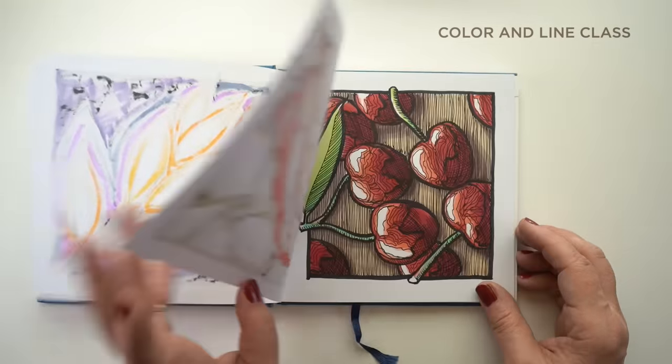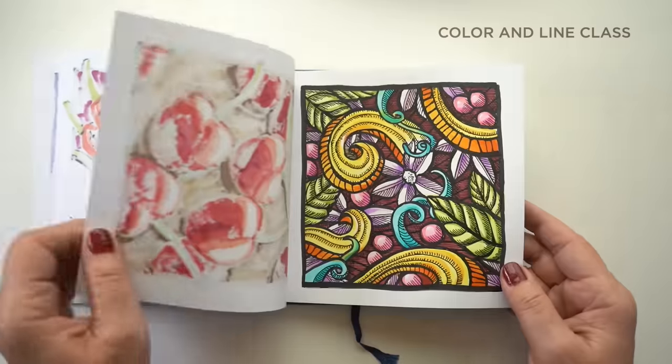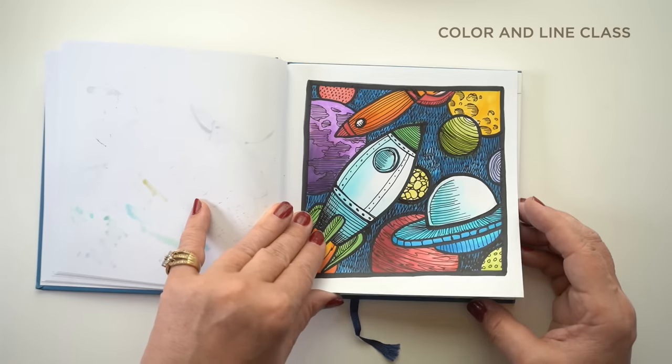This sketchbook is the one I created the Color and Line class in, where you can learn how to do all those drawings with pen and ink on top in alcohol markers, different kinds of markers, or even watercolor.